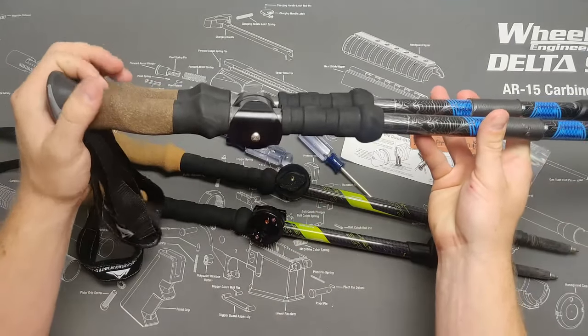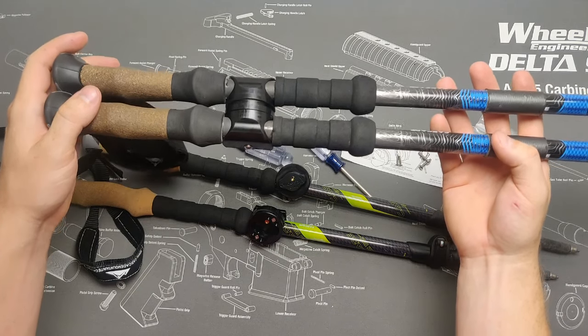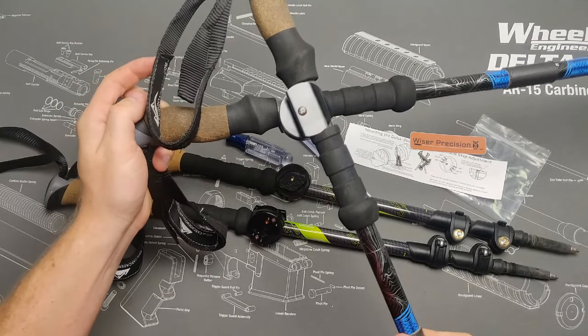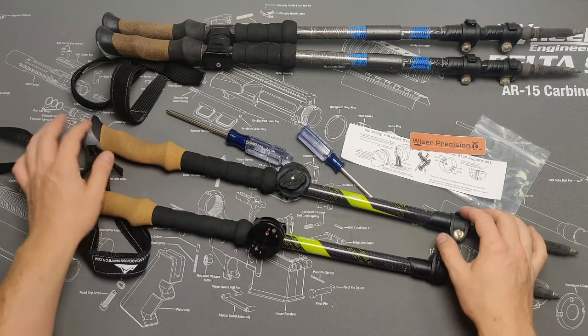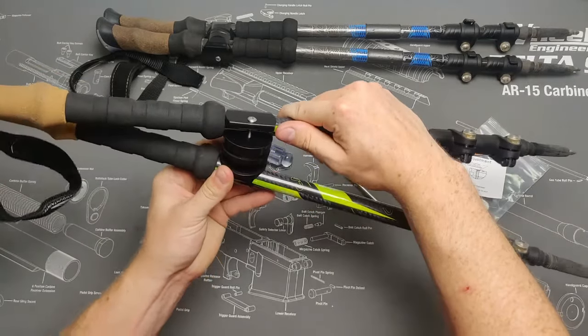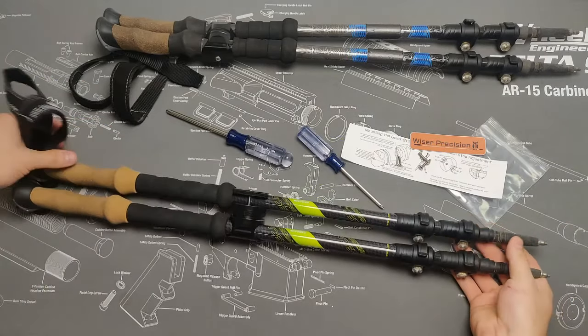These use a tight fitment so you can carry them deployed with only one hand and not worry about them collapsing on you. Because of this tight fitment, they can generate a lot of friction, and if rotated back and forth several times very quickly — basically if you've just gotten these and are playing around with them — thermal expansion can occur and cause some squeaking. If that happens, don't worry, just take them apart and let them sit for several minutes to cool down. Once they've cooled down, put them back together and the squeaking should go away.